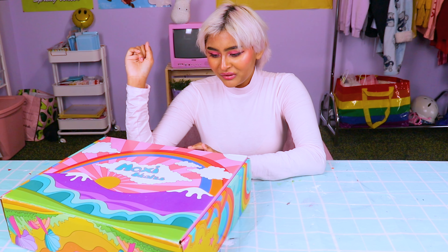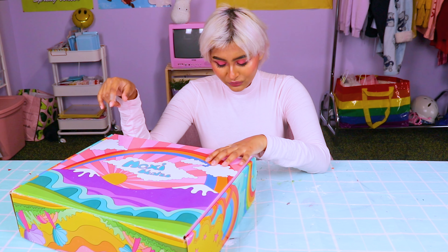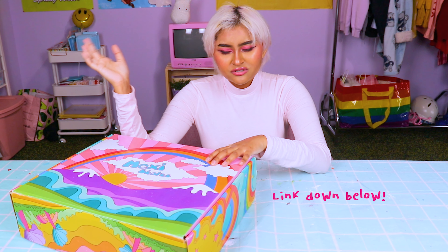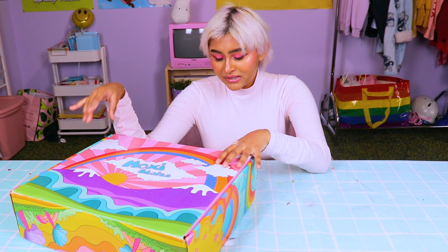I'm going to be reviewing these roller skates I got from Moxie Skate. The company that I actually bought these skates through is Rollergirl.ca. Roller Girl is really good. If you live in Canada, their shipping was so quick and the price is relatively the same as comparably where else you could get these skates from.